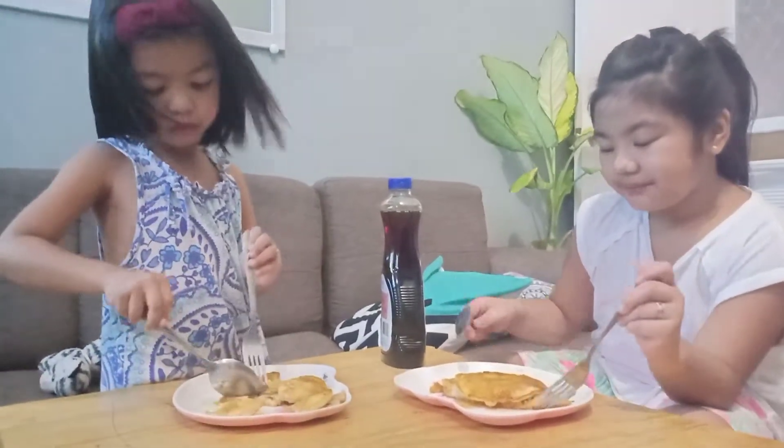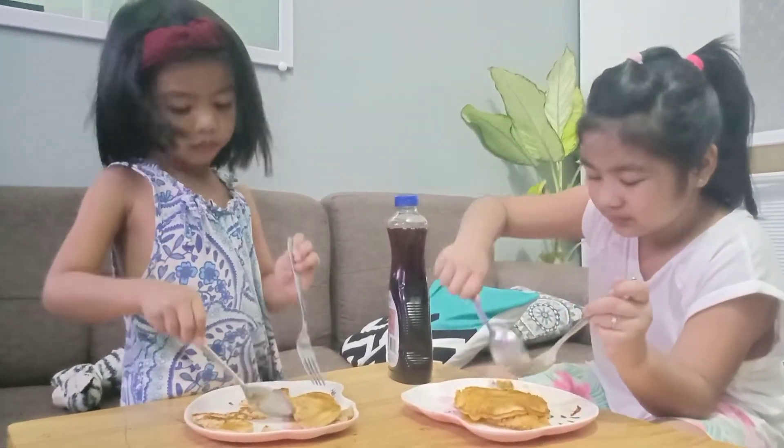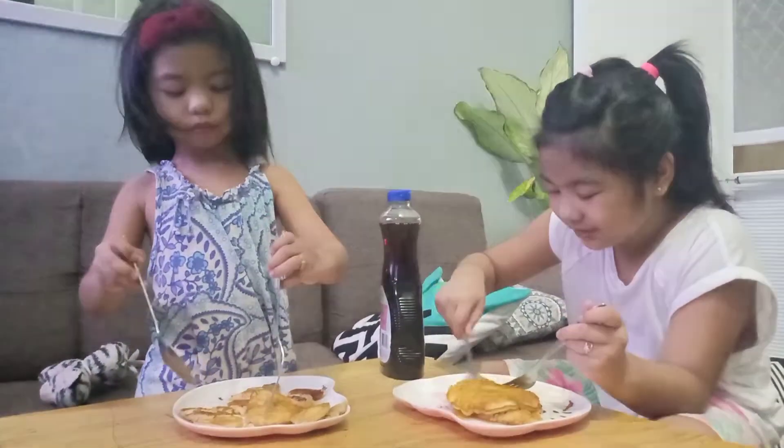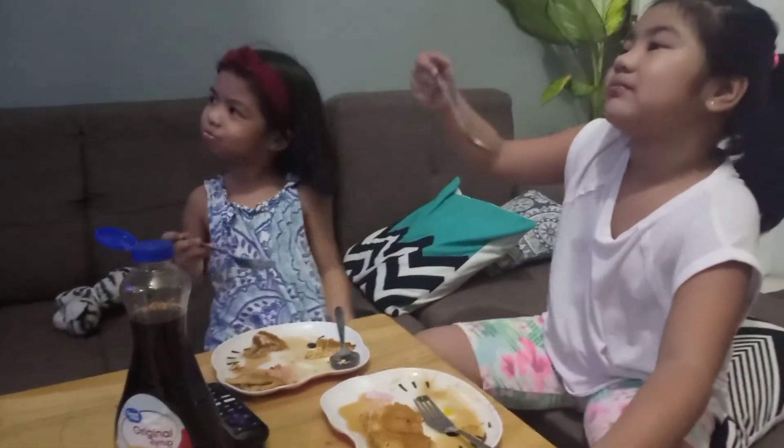So what can you say? It's yummy, right? Even we just add only water. It is yummy. I hope you have a nice video. Leave your comments below and hit the subscribe button and the like. Thank you for watching. Please like and subscribe. Bye guys!